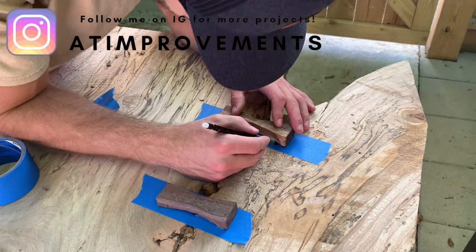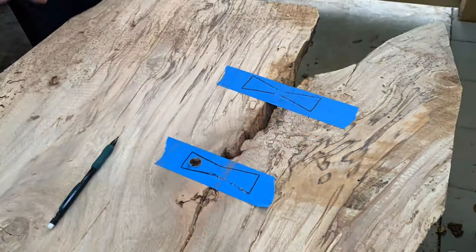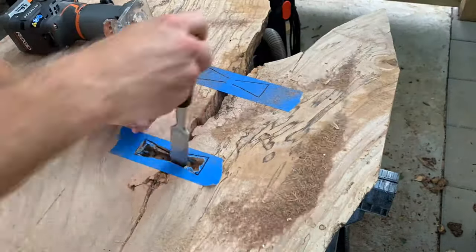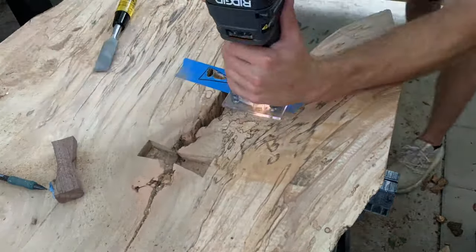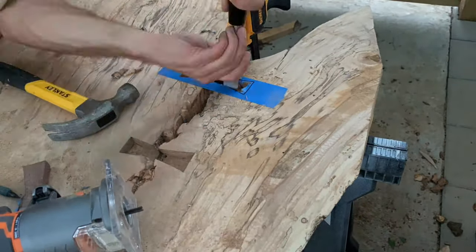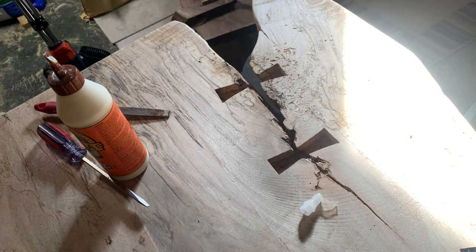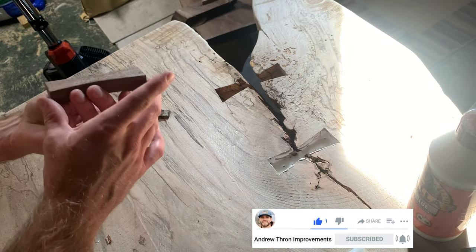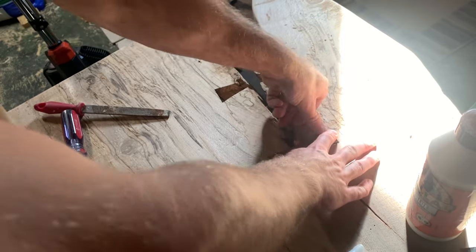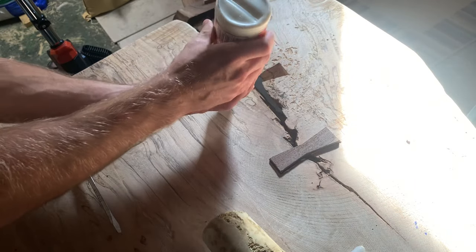Once I cut out my butterfly keys, I put some painter's tape down and marked the outline of each butterfly key with a pencil. Once the locations were marked, I used a down-cut spiral bit on my router at a depth slightly shallower than the butterfly keys, then cleaned up everything with a chisel. When setting the depth for your router, make sure your butterfly keys stick out further than your slab. Use your router to sneak up on the line and then do any precision cuts with your chisel. Once you finish routing your inlays, it's time to install the butterfly keys. I used wood glue in the inlay, then took the butterfly key and used a rubber mallet to force it all the way down into position. Once I had installed the first butterfly key, I moved over and repeated the exact same process for the second one.